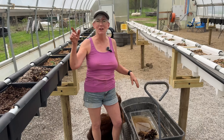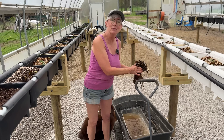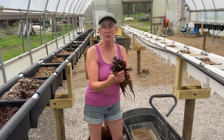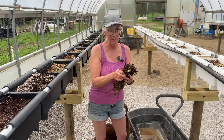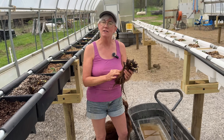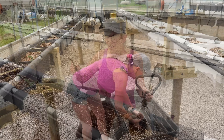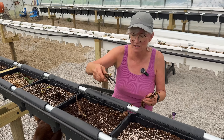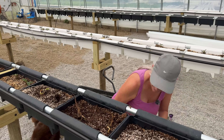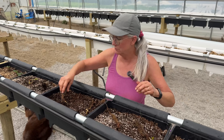We're getting a spring thunderstorm — I hear the thunder rumbling off in the distance and it's starting to rain. I wanted to show you how the bare root stock comes. It comes bundled in 25 plants per bundle with a little rubber band on it. Let me go ahead and get these guys apart and then we'll start planting them in the growing medium. I'm putting two in per bucket, so I just lay them out to make it a little bit easier.